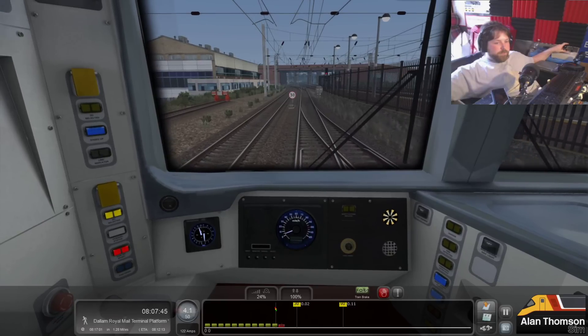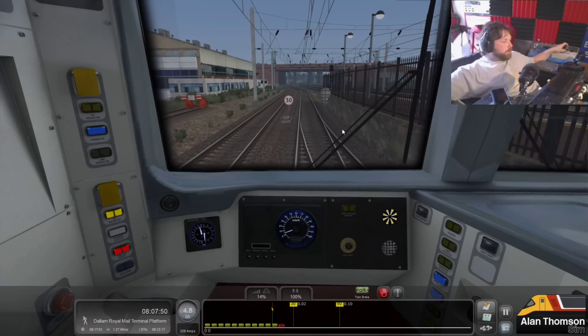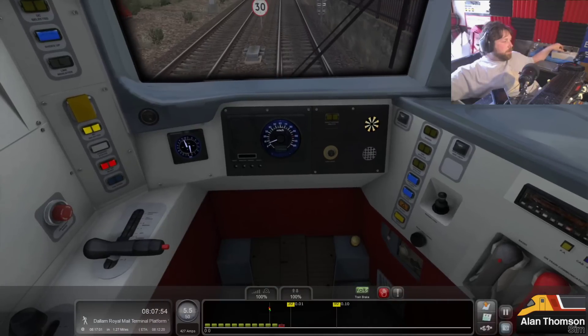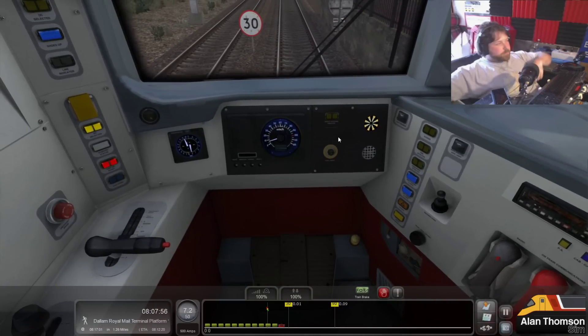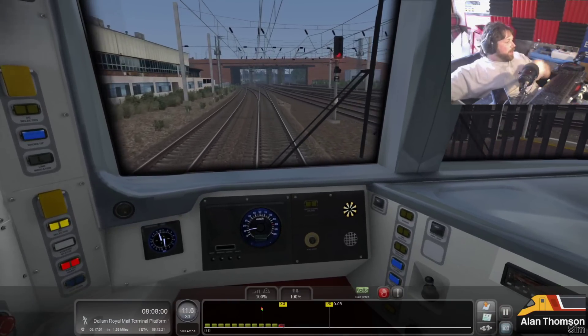So we can flick through all the different ones and see what we find, and then that one works out well. Seven notches - so I select seven notches on the controller software. Right, that little bit out of the way. Let's get into Dallam.